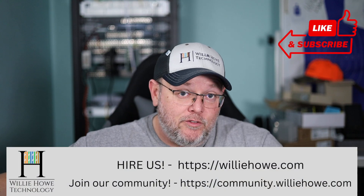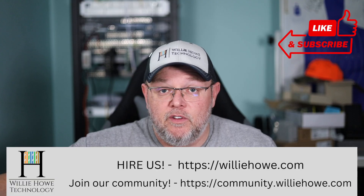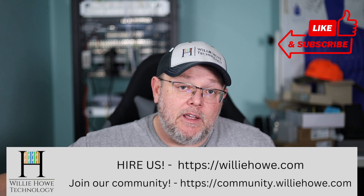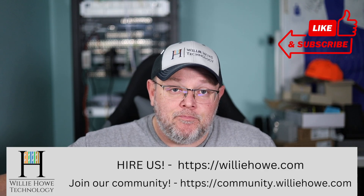Hi, I'm Willie. Welcome to my channel. Thank you for being here. I appreciate each and every one of you. And what we're going to take a quick look at in this video is the Ubiquiti Ethernet to USB-C adapter.